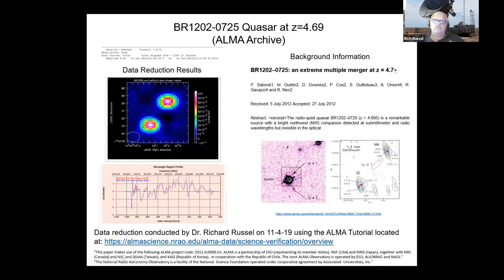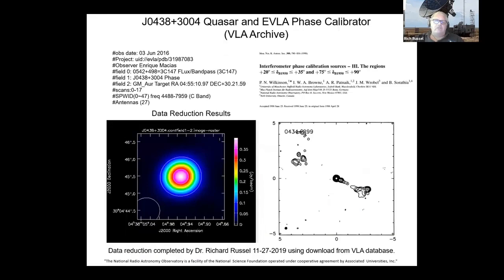Another quasar — a binary quasar, I believe — and a phase calibrator. You always need a phase calibrator when doing this analysis. Calibration is very important. Basically you tell the system in your request what flux, phase, and polarization calibrations you're going to use. The computer will then alternate between aiming at your source and your calibrator, so you've got multiple copies of both. The computer can then calibrate you in both phase, flux, and polarization.